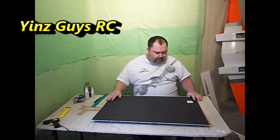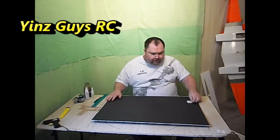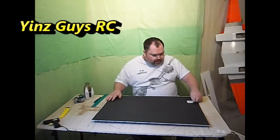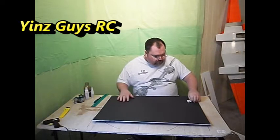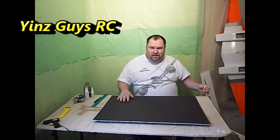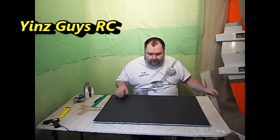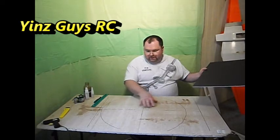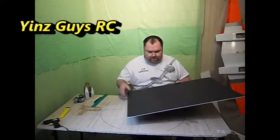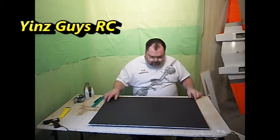We're going to build a scratch foam build batwing. This past weekend I was in Akron at the Northeast Ohio Electric Fest and I saw one flying in combat, and I found it to be just amazing. You guys know how much I love Batman, so we got some foam board, did some calculations on the size I want it to be, and to begin marking it out.